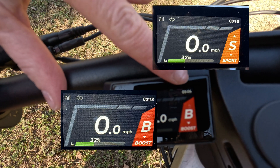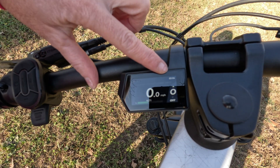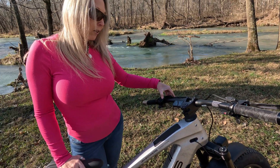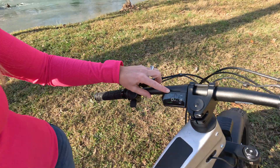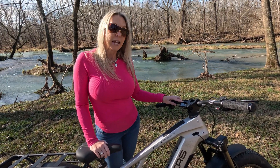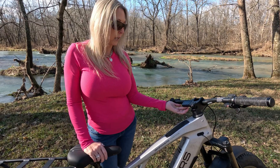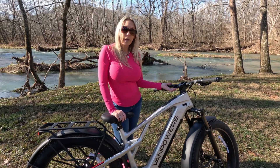It also has a clock up here at the top. If I wanted to have my lights on, it would have a light indicator showing that the headlights are on. This bike is also Bluetooth capable, so if you had Bluetooth hooked up, there would also be an indicator light for that. In addition to that, there's also a USB-C port located underneath the display, so you could actually charge your phone while you're riding your bike.